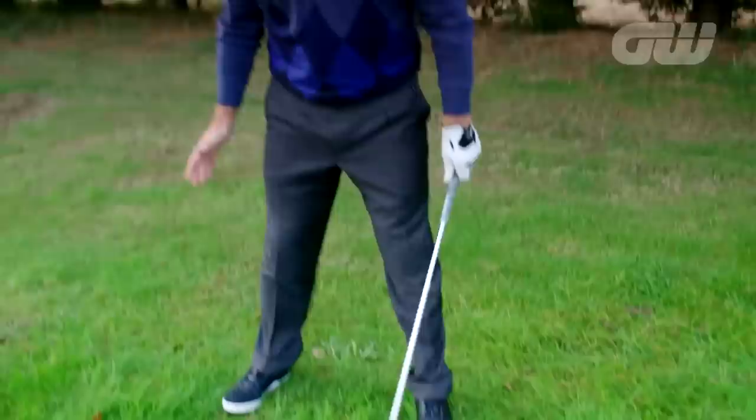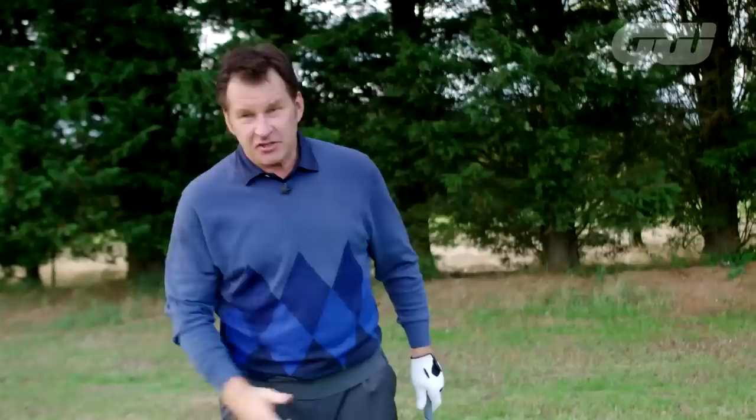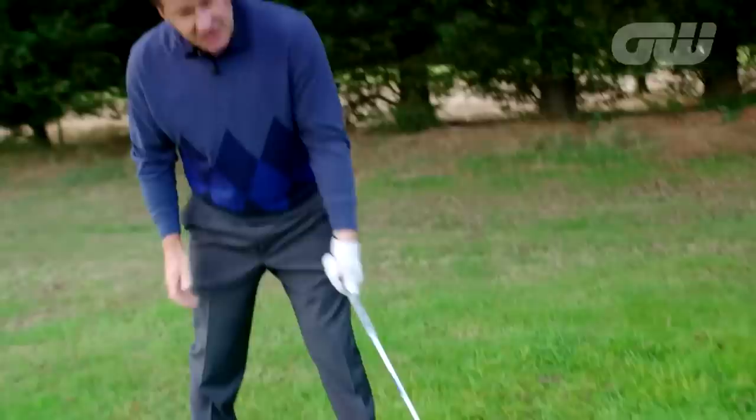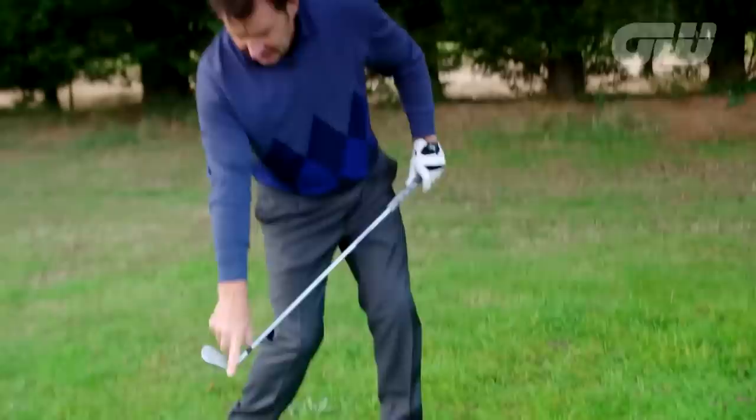A few basic things: number one, I played a fade out of the rough 98% of the time. Unless I really had to hook it around a tree, I always played a fade because I wanted that steepness and to hang on to the angles. The rough grabs the hosel, turns it over, and that's how you get a flyer. So open the face up a little bit, and think about getting the heel of the club to the golf ball first.